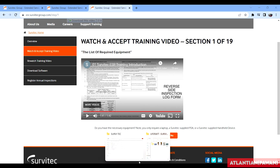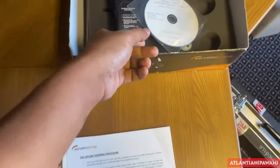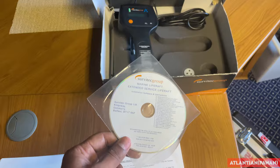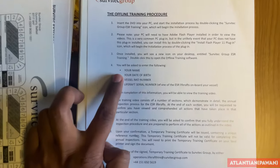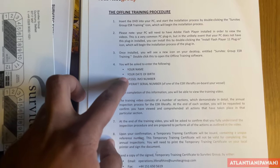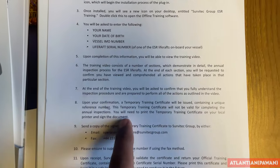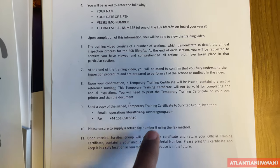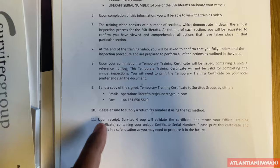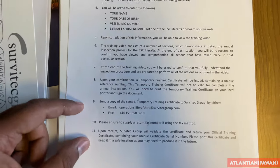Continue with the other videos until 19 of 19, and then it will generate a certificate online. If you don't have good internet on board, you can do offline training. Install the CD on your computer, and it will ask for all your details - the same information as the online form. Fill in the information, then start watching the training videos. Once you've watched all the videos, there will be a certificate at the end which you print, sign, and send to a particular email. They will validate and endorse it and give it back to you via email or fax.